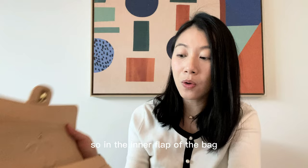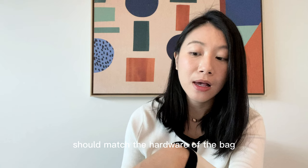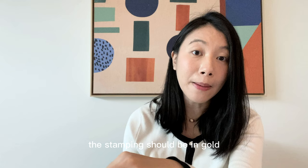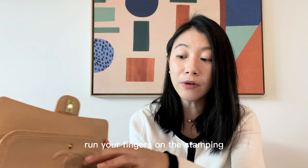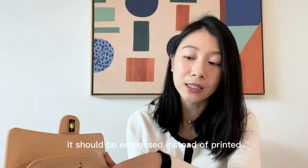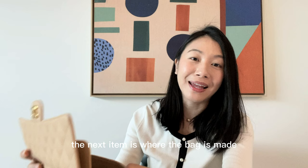The second thing to look out for is the stamping. In the inner flap of the bag, it will say 'Chanel Made in France' and the colour of the stamping should match the hardware of the bag. If you're buying a classic flap in gold hardware, the stamping should be in gold; if silver hardware, the stamping should be in silver. If you run your fingers on the stamping, it should be embossed rather than printed — you should feel that texture when you run your fingers along the 'Chanel Made in France' wording.